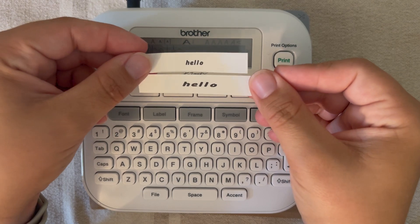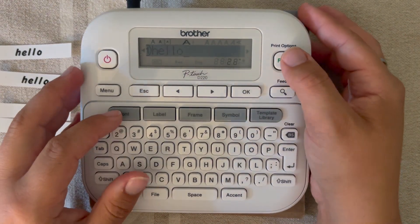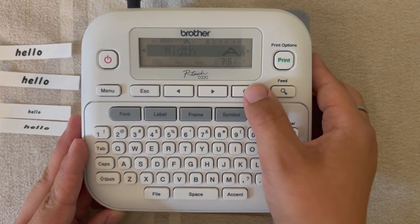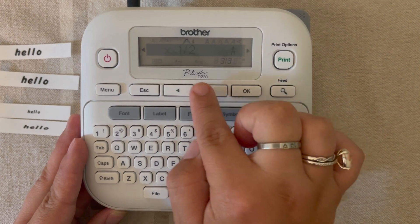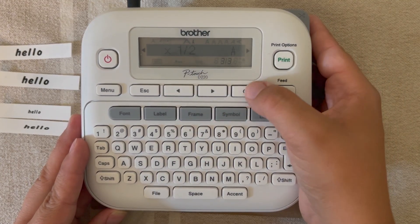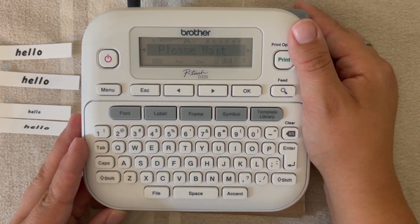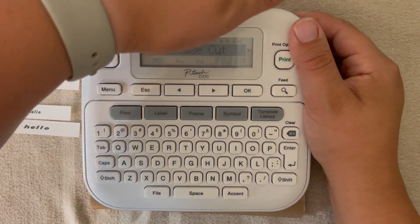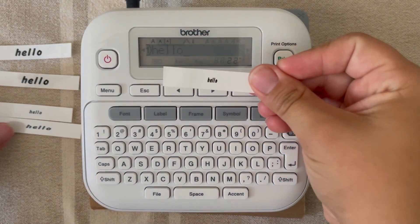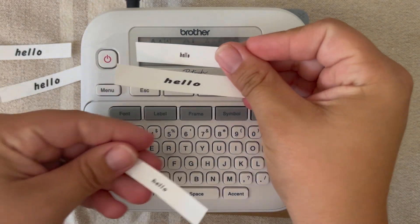The next one I'm going to show you is half width. We'll go ahead and hit font, arrow until we see width, hit okay, then arrow until we see half, hit okay, and it says 'accepted'. Now we'll hit print. And then this is the half — so you have double, half, and normal to compare.